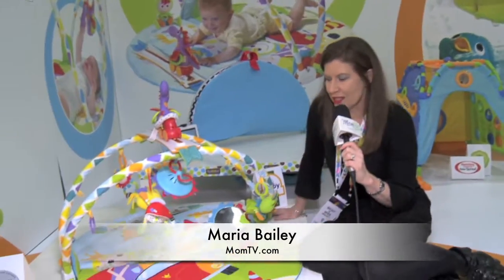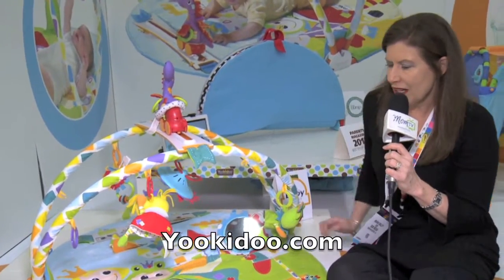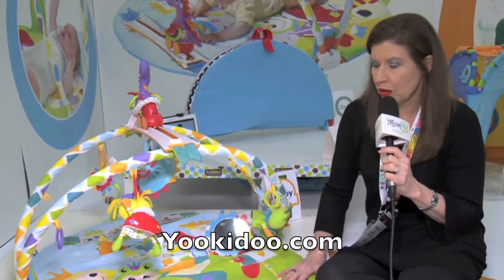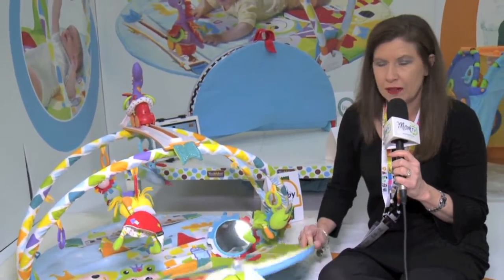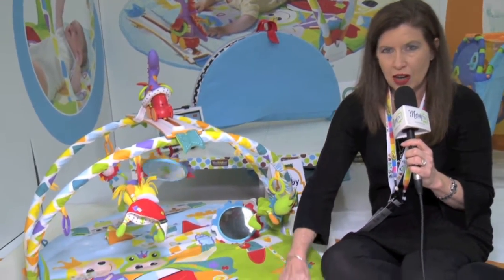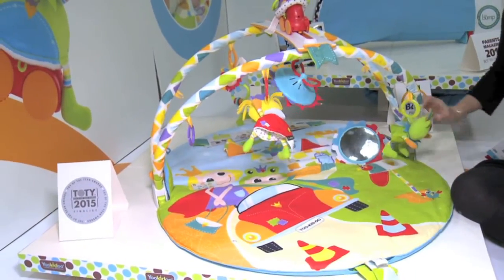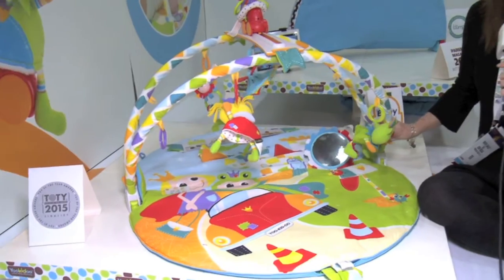Hi, I'm Maria Bailey of MomTV and I'm super excited to show you this product from You Could Do. First of all, it's beautiful. The quality of the material is all machine washable. It can be taken off. It folds into a collapsible unit, but while it's up, it's locked into place.